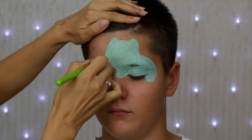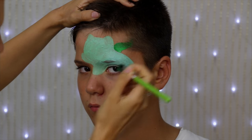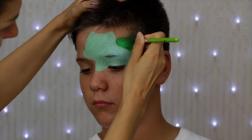For the bulb I'm using a one-stroke flat brush loaded with a split cake with greens. I'm starting by laying it flat and then I'm twisting it while I move it to obtain a curved stroke.